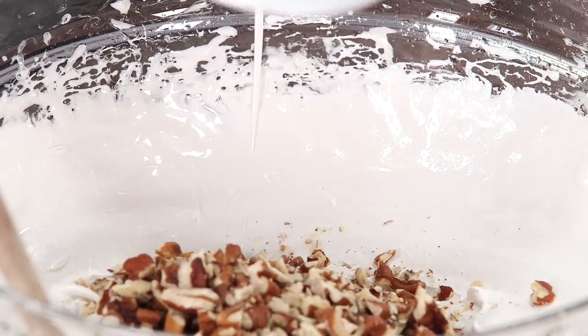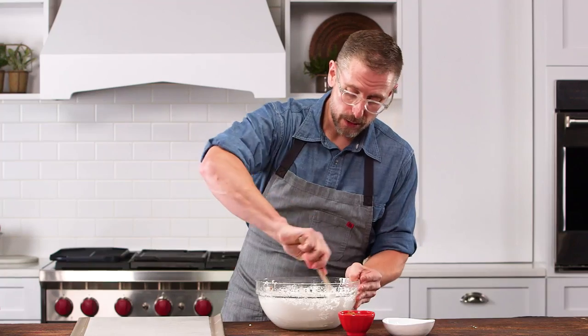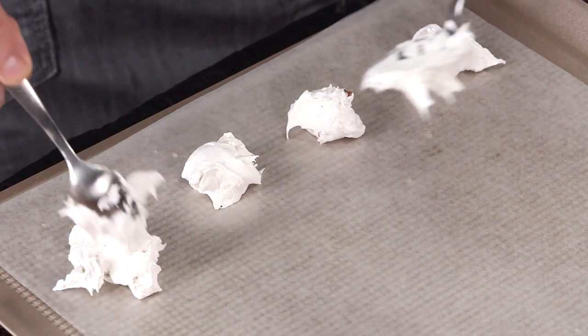Our mixture is ready. We're going to add some toasted pecans and a little vanilla, and stir that in. Then you're going to drop one to two teaspoons of the mixture onto parchment paper.